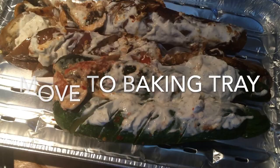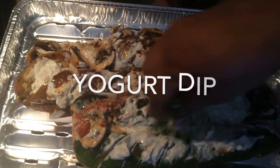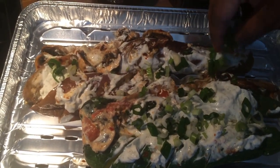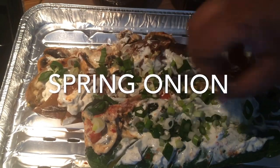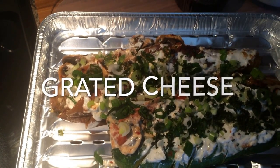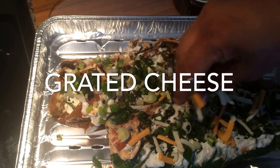Once these are tender, I take them out and put them on a baking tray and I put yogurt dip on top and sprinkle some chopped green onion.